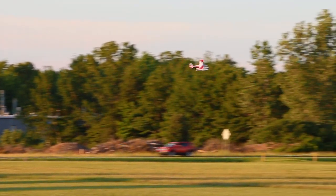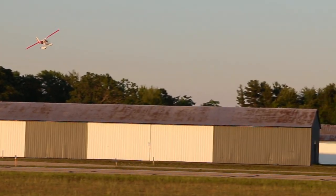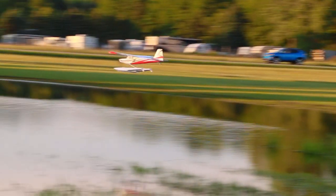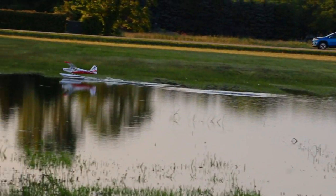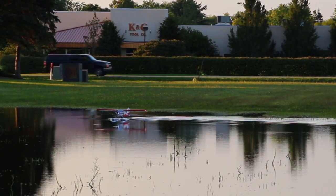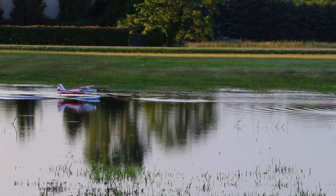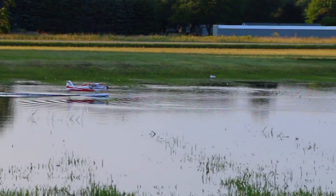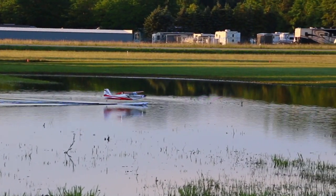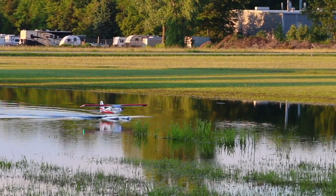I did fly with the 4S 2200 as well, but I actually kind of like the 3S 2200 better on floats than I did on wheels. The reason is that with the 4S power, as you throttle up to get the airplane into the air, you're going to be combating a lot more p-factor, and the aircraft is going to want to veer more to the left on 4S than with 3S. You can maybe get around that with a lot more throttle management, but on water it was a lot more sensitive to that. I actually prefer 3S on the water and 4S if you're going to be flying off the ground.